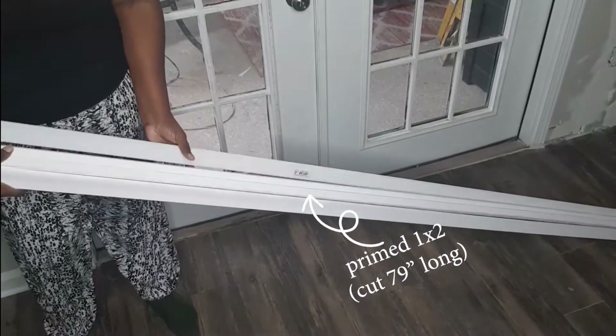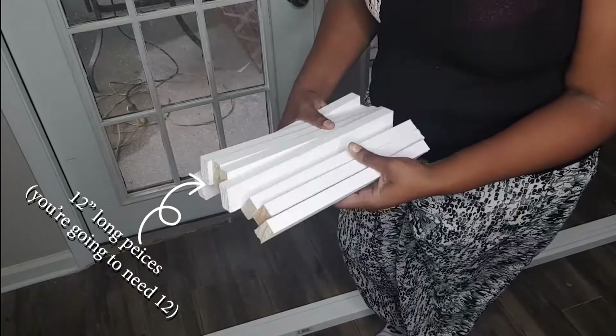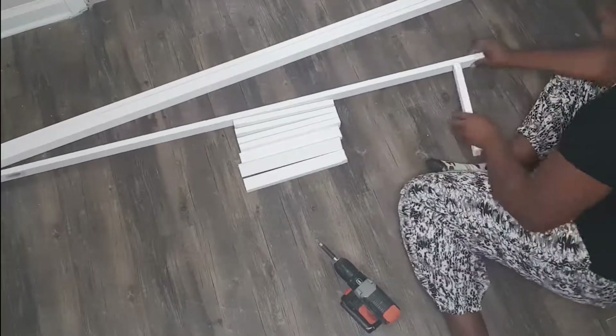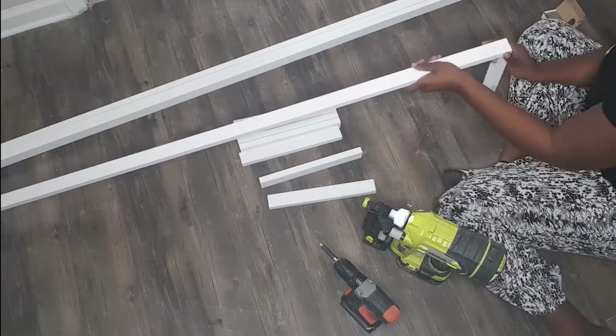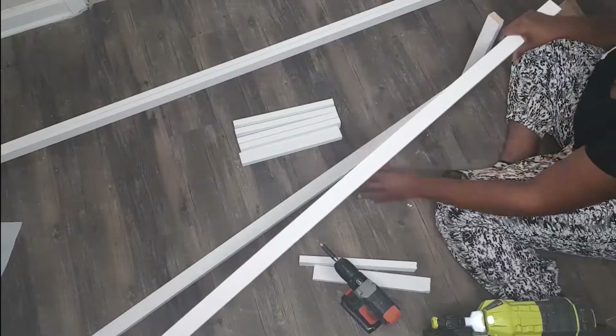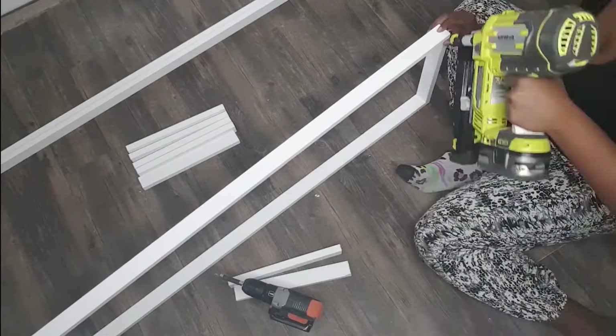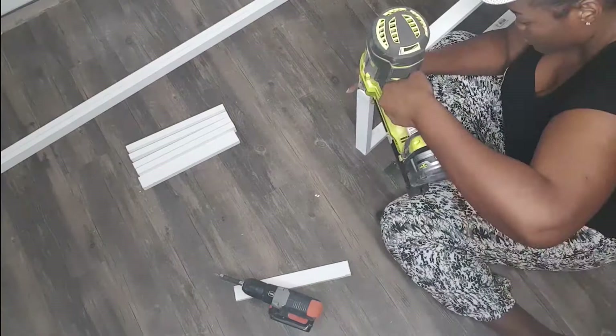You're going to need 1x2s. I cut 4 pieces 79 inches long, and I also cut 12 pieces at 12 inches using the same 1x2s. The first thing I started to do, I used my nail gun to nail the wooden pieces just so that they can stay together. And then I went ahead and used my drill bit to pre-drill a hole before using my screws.